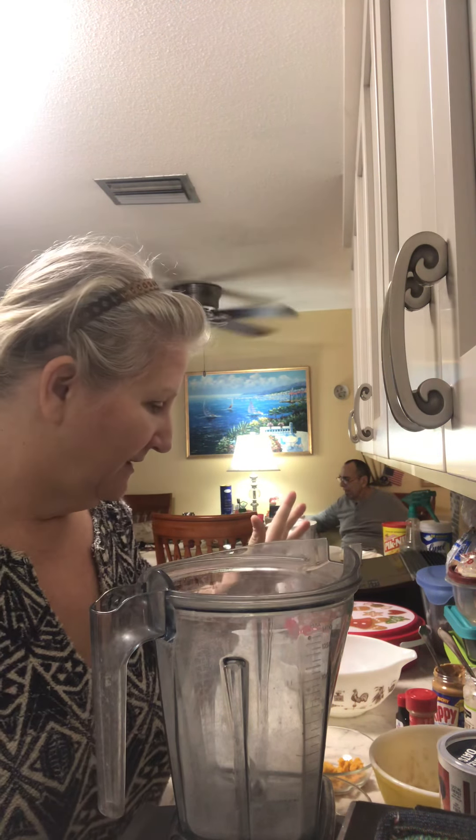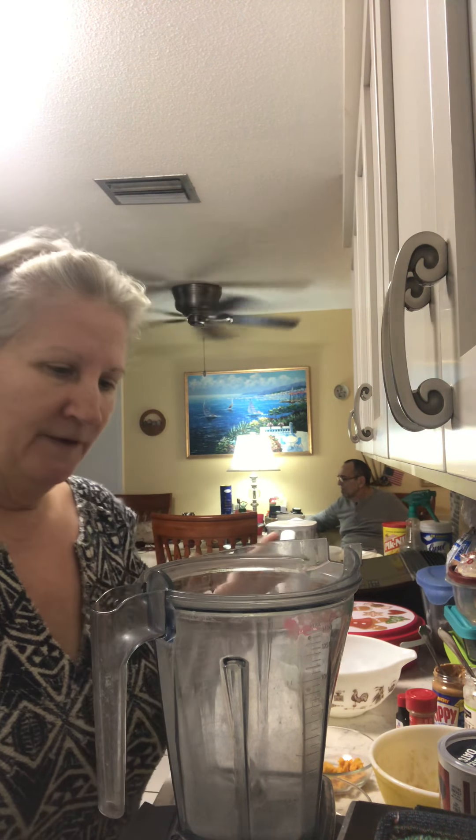Hello! Happy New Year! I'm gonna be making some oat cookies that are not technically gluten-free because they're not certified gluten-free oats, but oats in themselves are gluten-free. It's a healthy sort of gluten-free cookie. We're not gonna use real sugar — we're gonna use stevia — and we're gonna put in some healthy sweet potato, raisins, and dark chocolate chips. It's gonna be a pretty good healthy cookie for the new year.